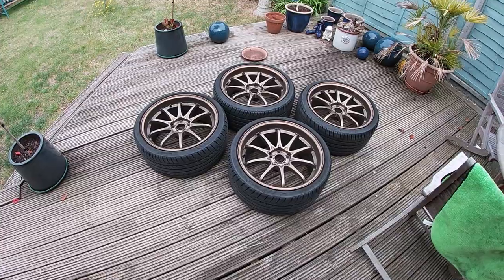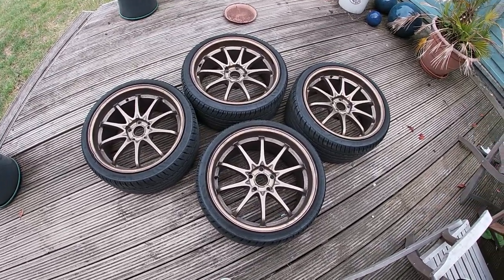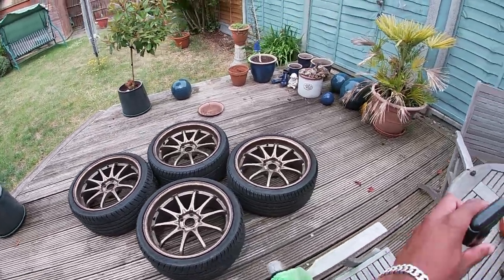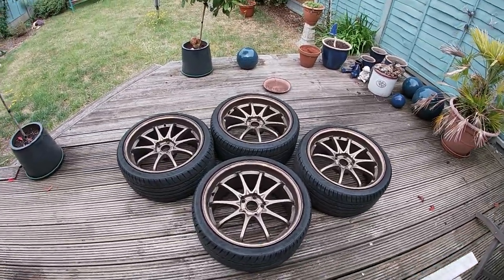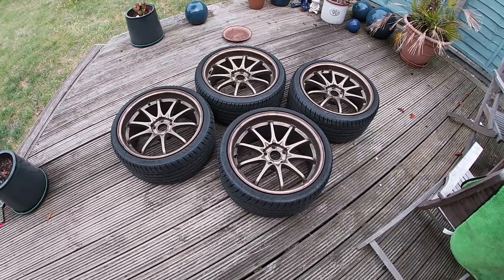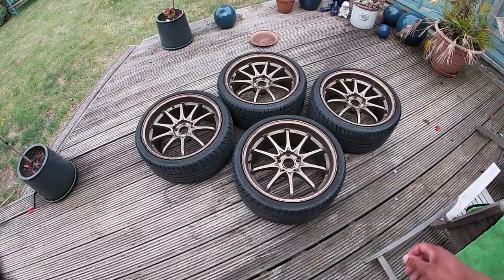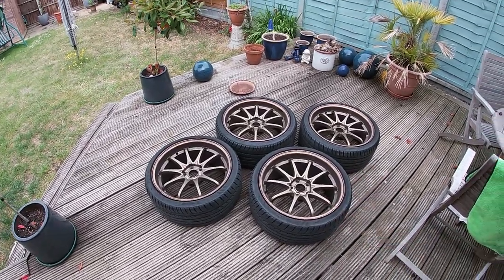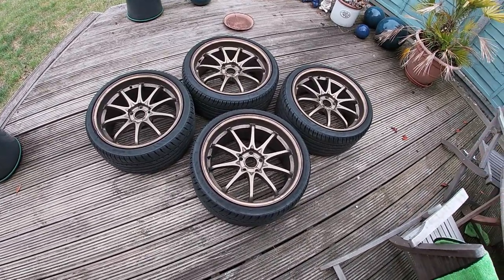They ended up being my favorite mod on the entire car. Now I know these are reps, but these are not the wheels I'm going to have on my R34 permanently. I did miss having them though. My original plan was to take the wheels off the S15 and keep them for the R34, but I ended up letting them go with the car because the guy who bought it was just so hassle-free about the whole thing. I hadn't put tires on the 350z wheels yet, so I let him take the car as it was.